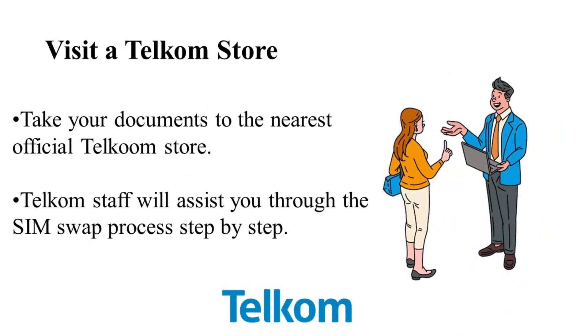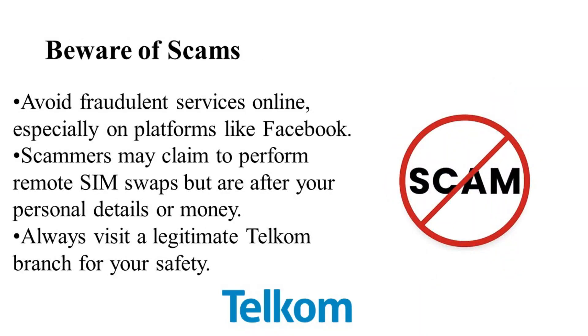Now let's talk about scams. There are countless fake services out there, especially on platforms like Facebook, claiming they can perform a Telecom SIM swap for you remotely. These scams are designed to steal your personal information, money, or both. Never trust these offers — always go directly to a Telecom branch to ensure your safety and security.